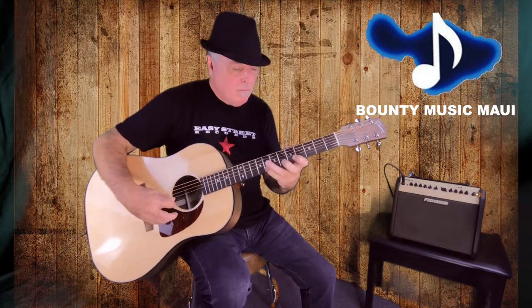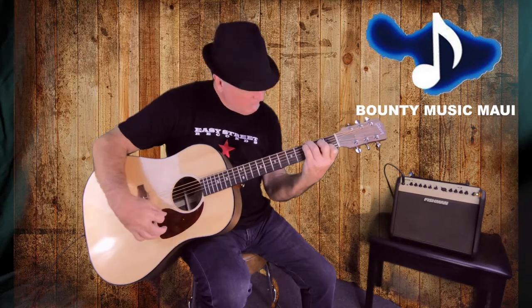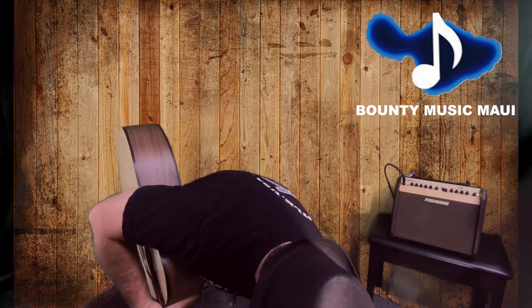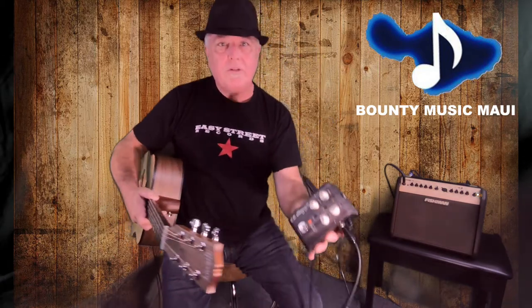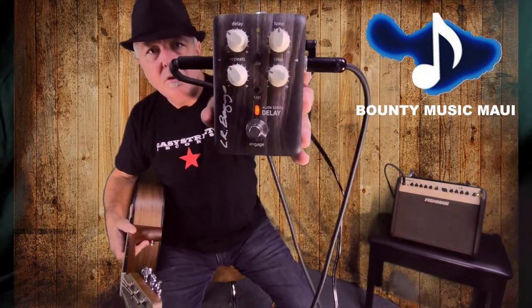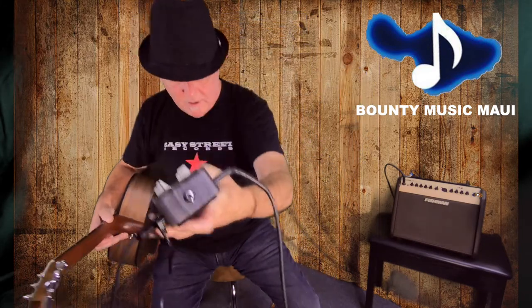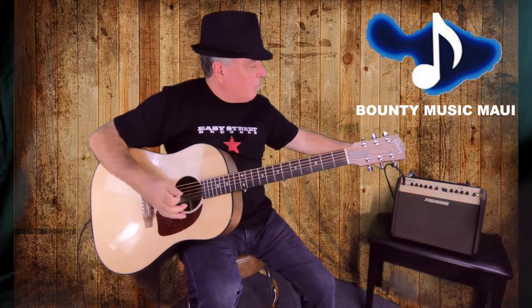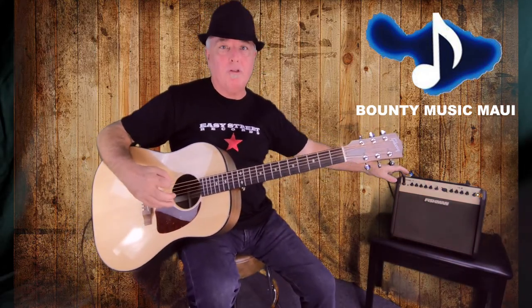So let's get started. This is the LR Baggs Align Series Delay Pedal — it has a great sound, I really like this a lot, and we have this here at Bounty Music of course. We'll hear a couple little things, again going into the Fishman Loud Box Mini. I've got a little reverb on here too.